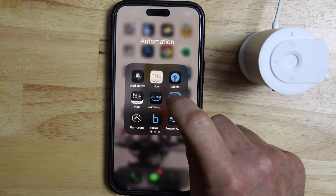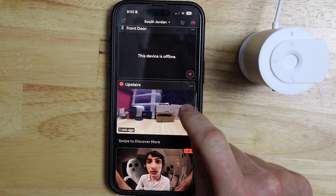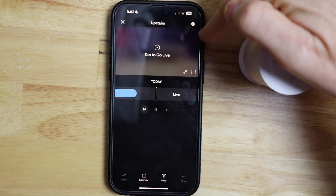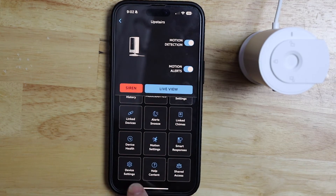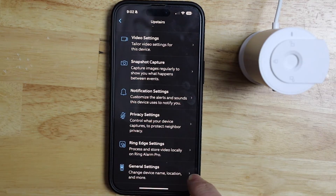I'm going to go ahead and launch my Ring app. Then I'm going to scroll down to the camera I just reset — mine happens to be upstairs — and tap on that. Then I want to tap on the gear symbol in the top right corner, then scroll down to device settings and tap on that, then scroll down to general settings and tap on that.